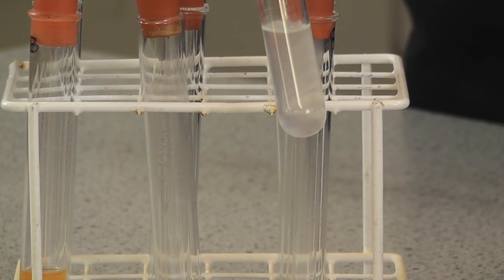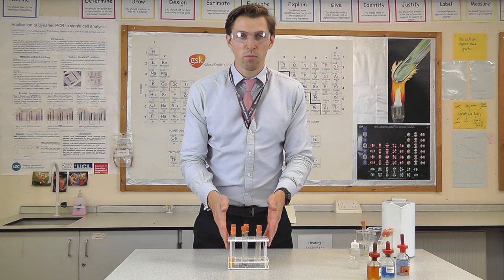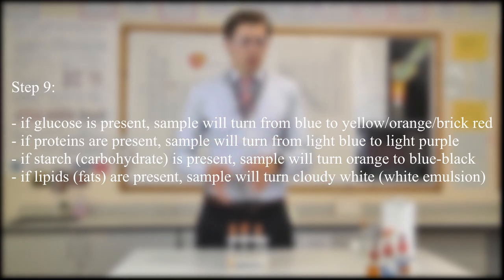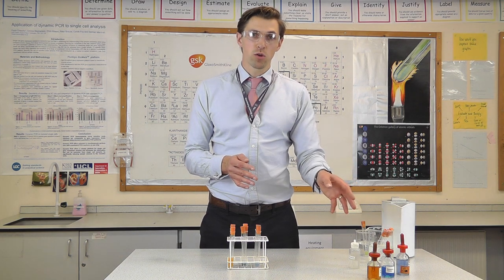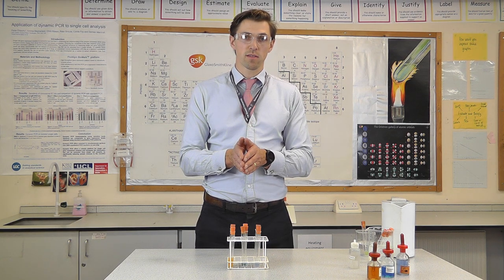Different cheeses will have different fat contents, so this may be a quite low-fat cheese. In terms of what you need to remember for this RPA on food tests: you need to know the colour before and after for each test, and you must remember that you need to use a water bath with your Benedict solution when testing for glucose. That covers the food tests.